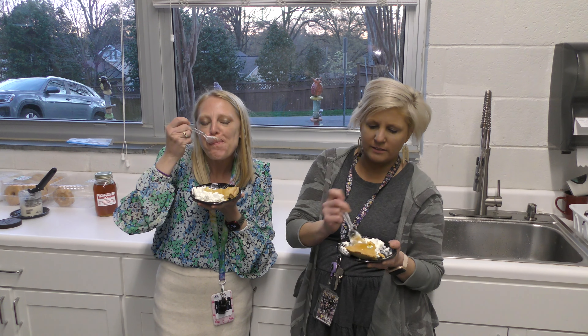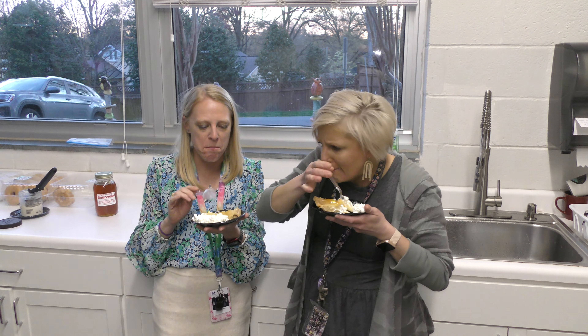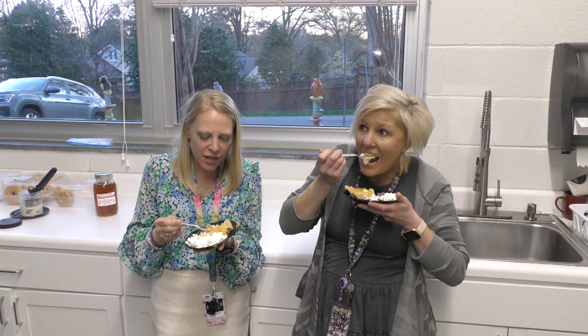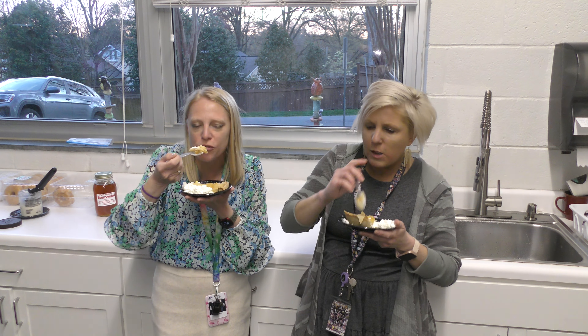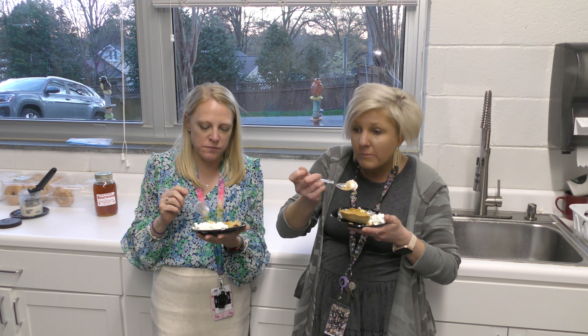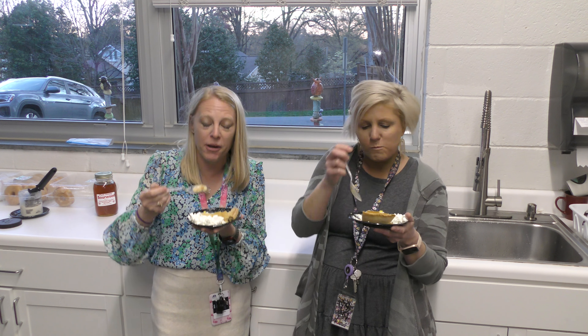Alright, now with some honey drizzled on it — oh, the honey! Oh man, that's good. It takes it to a whole other place. It brings out all the flavor. This will give everyone enough sugar to carry through their day. I'm going to be good to go. This is a great way to start a Monday morning — breakfast of champions!